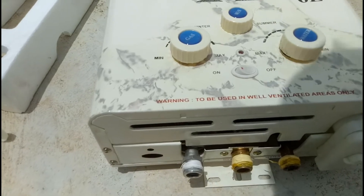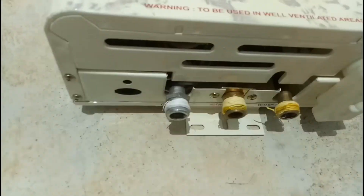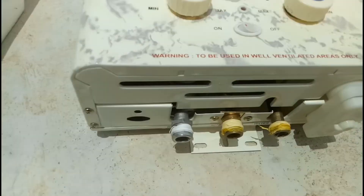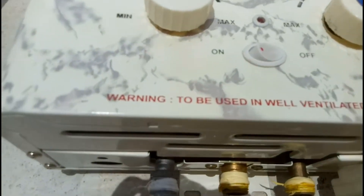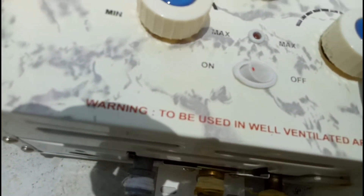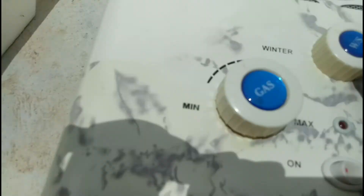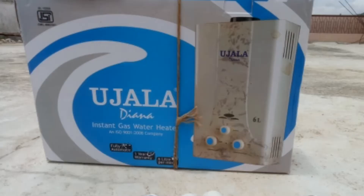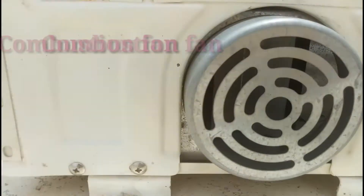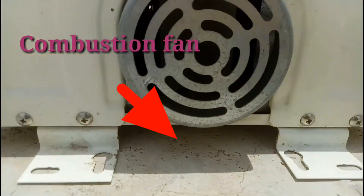The switch, gas inlet, hot water outlet, and cold water inlet are on the unit. There are knobs to raise or decrease the temperature — a minimum and maximum knob — and a winter or cold setting. If you want more temperature, use the cold setting. Some instantaneous gas hot water heater models have a combustion fan that draws in air for the combustion process.